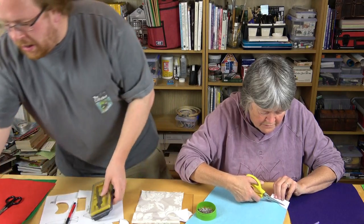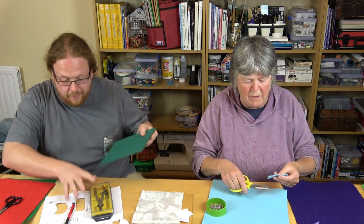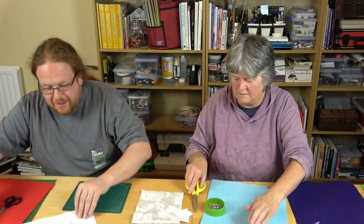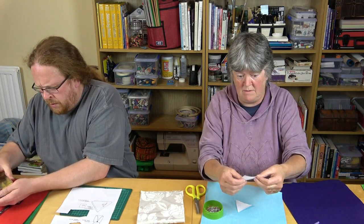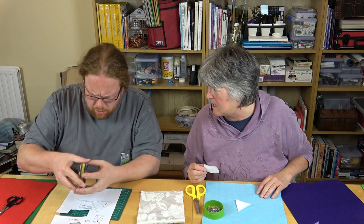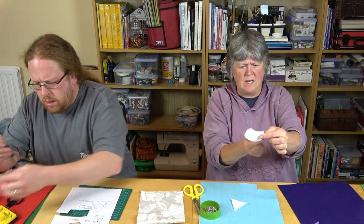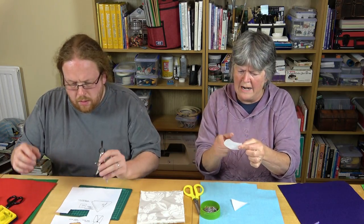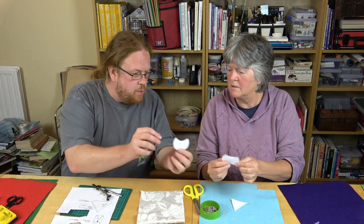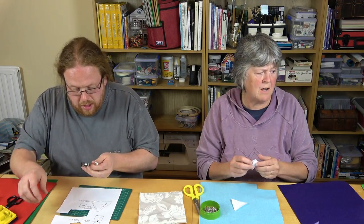So while Tim's perfecting his pattern, I'm cutting out my bit of body. Basically there are only three parts: there's a body, there's a hat, and there's a cape. My piece of cape isn't quite to your liking either? No — mine's a bit square, and the other one is a bit more rounded. So I made a more rounded one, and we'll see what they look like.